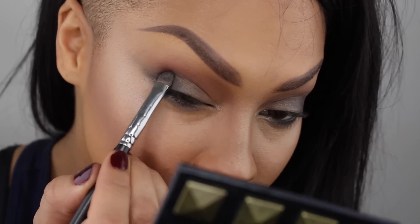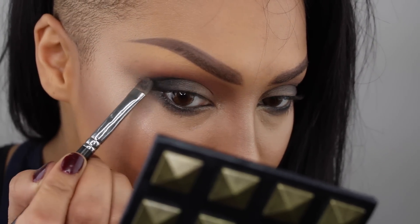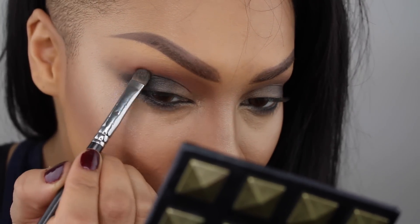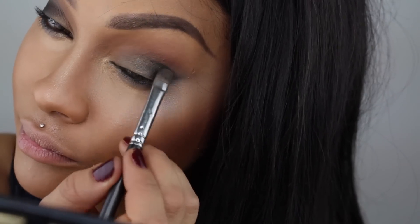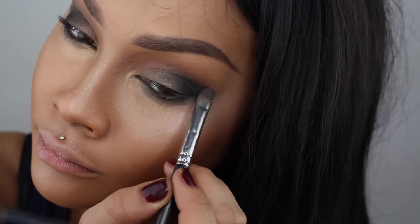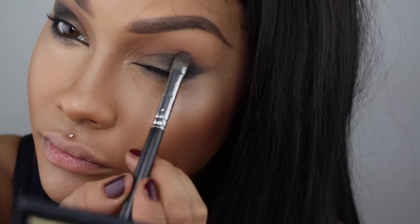Back with the 239 brush from MAC, I'm going to go back into that black color from the Dusk Till Dawn palette and pat it over top just to bold out and intensify the outer corners of my eyes. And if you want to blend that out, I'm just taking a bit of my 350 palette burnt orange color again and smoking it out so it's nice and smooth.